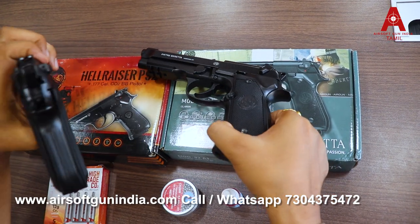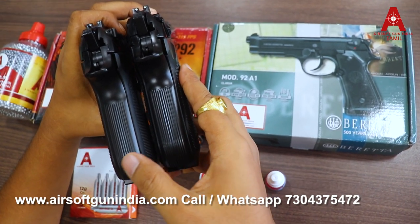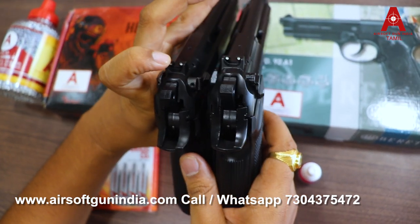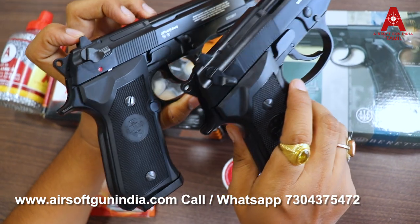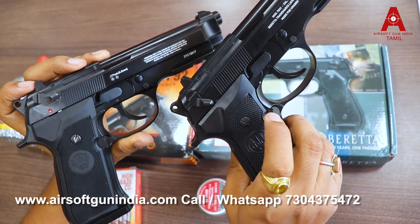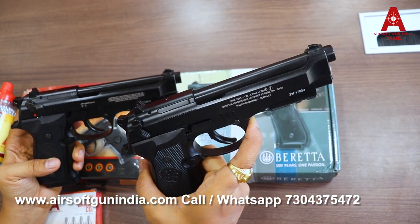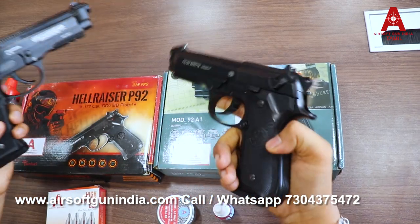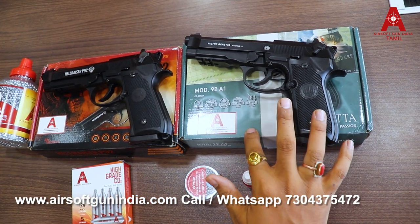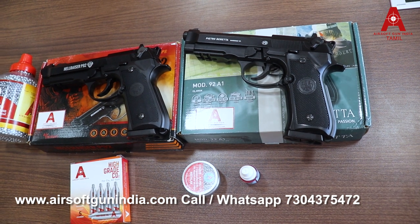The bottom is the same design. The back side, the point, and the grip are the same. The Hellraiser P92 is exactly the same as the original Beretta 92. These two are fully metal. This is the Umarex design, made in Taiwan.